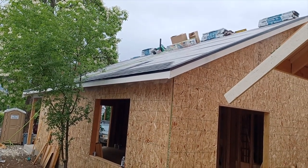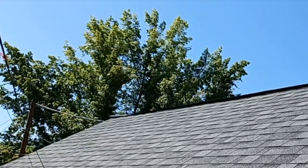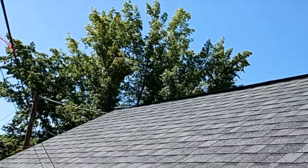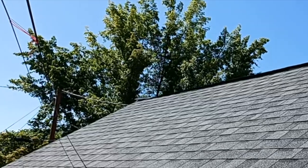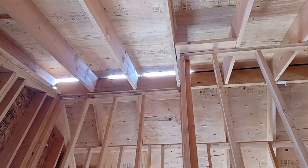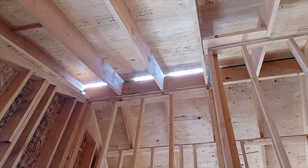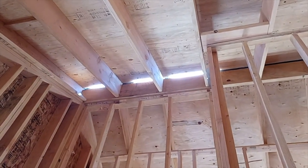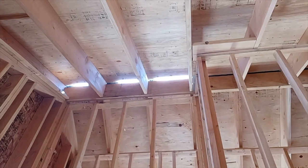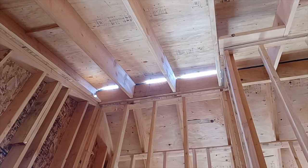Here's our ventilated ridge sub-cap. This is a CoreVent plastic product that allows air to come out through the top of the slit in the roof decking and venturi out, letting that warm air escape. Then we'll cap that off with our prefabricated architectural ridge cap. Roofers are up top and we just cut the underlayment off the ventilated ridge — you keep the underlayment across it until you're completely dried in, so if it rains it doesn't come seeping through that hole. Only when you're ready to put the ridge vent and ridge cap on do you cut it.